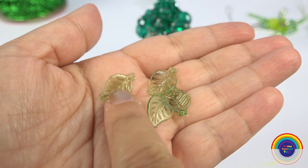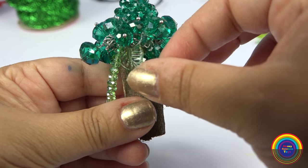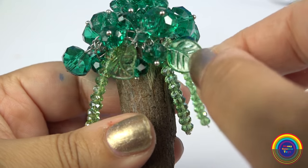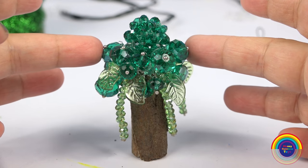And then of course I'm going to stick the leaves in randomly — a broccoli tree made out of gems.